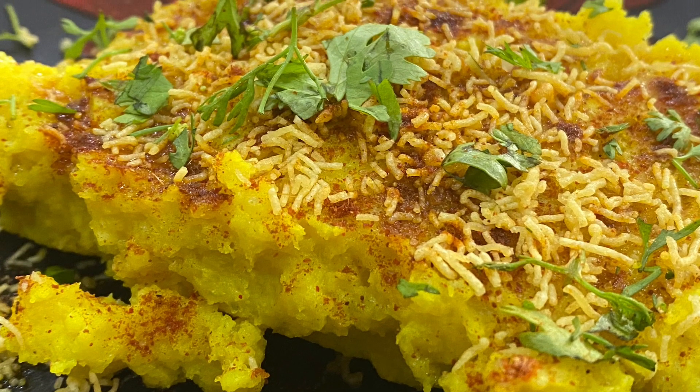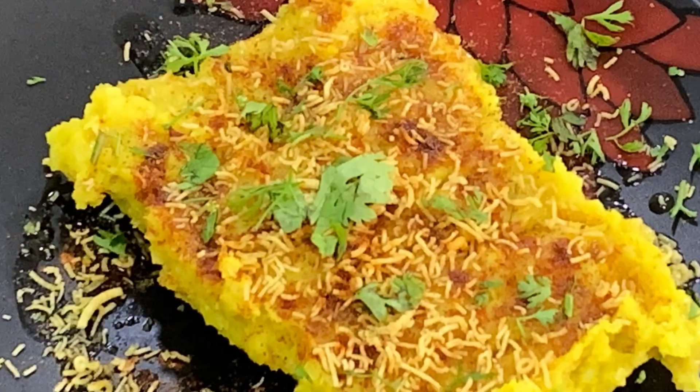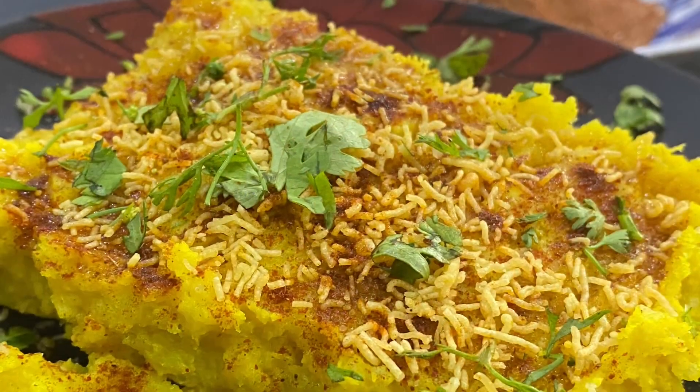Today, I am going to make a speciality of Surat in every corner. It is a very popular street food from Surat. It is called Sourti Locho. So let's look at this recipe.